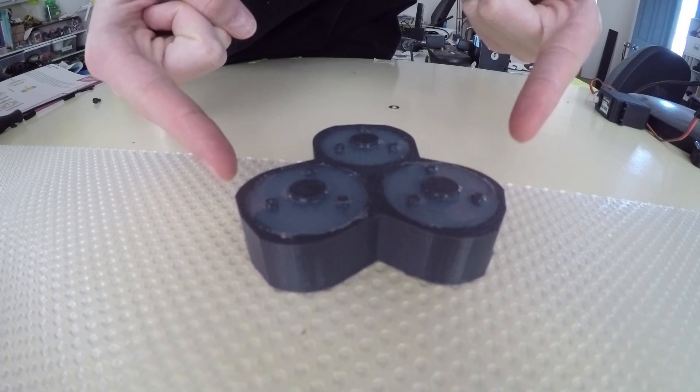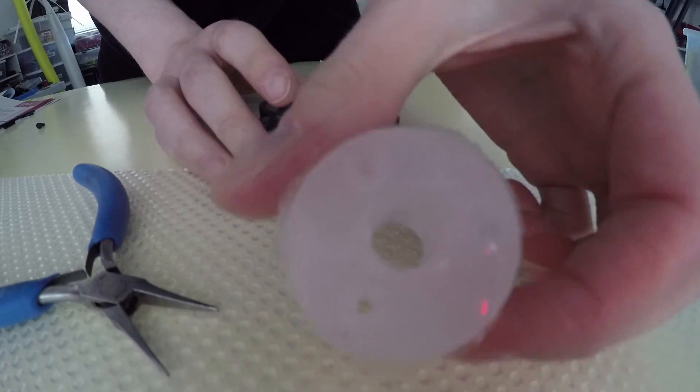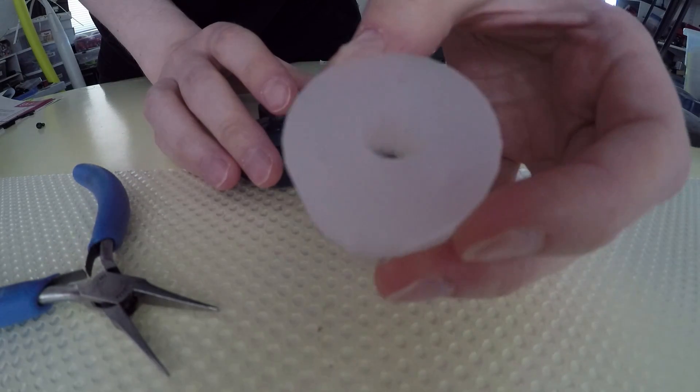Time to remove these things. It actually turned out pretty good.